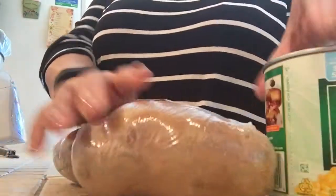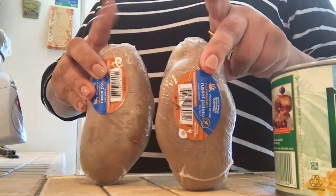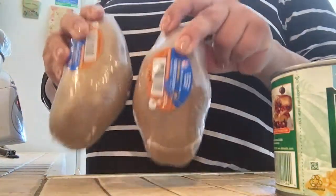That's my greens, my starches, and my meat. When I'm ready to eat these this week I'll just pop it in the microwave. I've got my sour cream and everything and I'll be good to go.